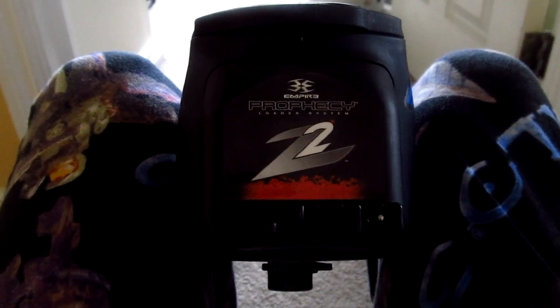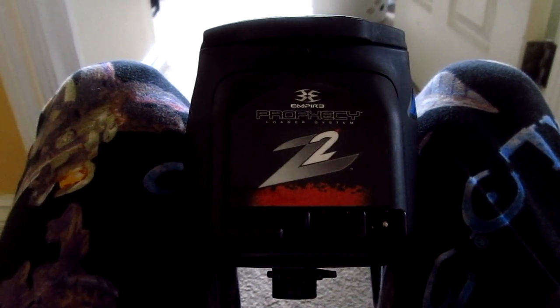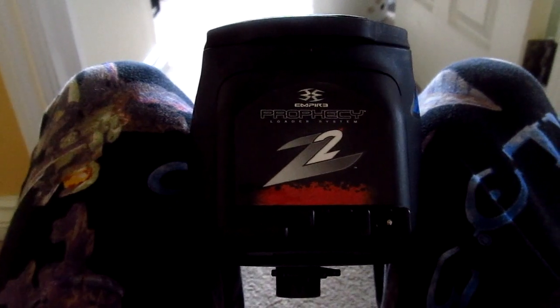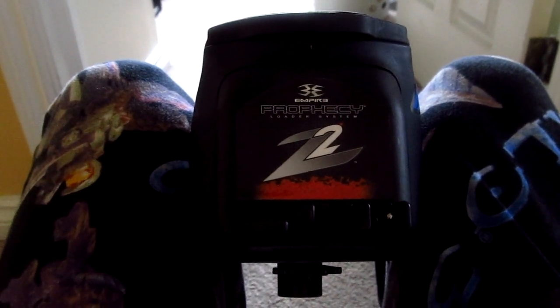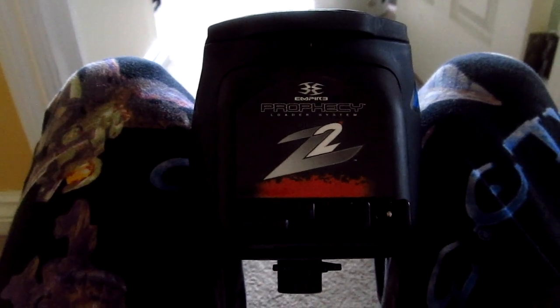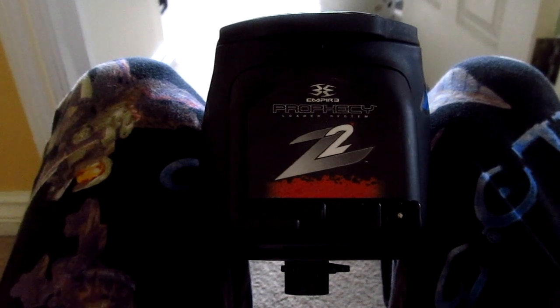Simon from Empire Paintball made a PB Nation post on it and showed people how to do it because they might have been having issues with their Z2 and he felt like people should finally know. He waited a while to release it, which was interesting, but that's a whole different story. I'm just glad that you can actually adjust your settings now and you've actually been told how to.